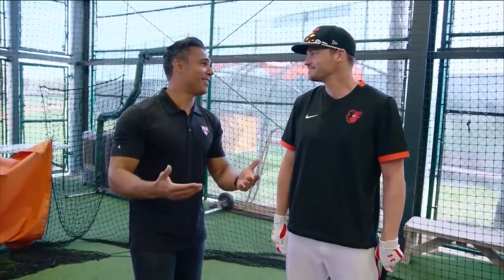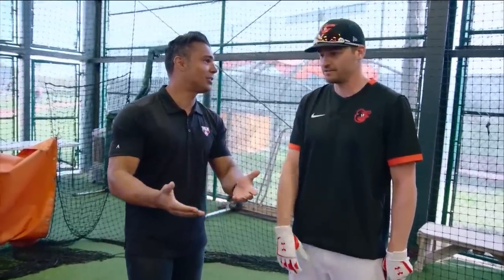I'm here with the man, Trey Mancini, the man with the Thunderhands. Trey, thank you for giving us this time to go through your routine. Oh yeah, thanks. Absolutely. Sounds good to me. What do we want to do? I want to see what you do to get ready.